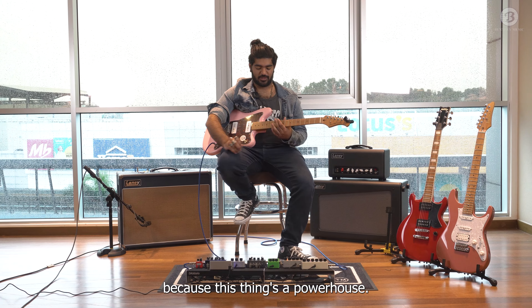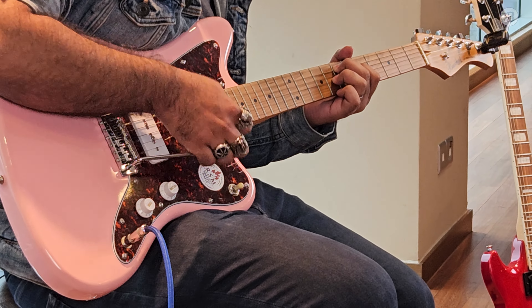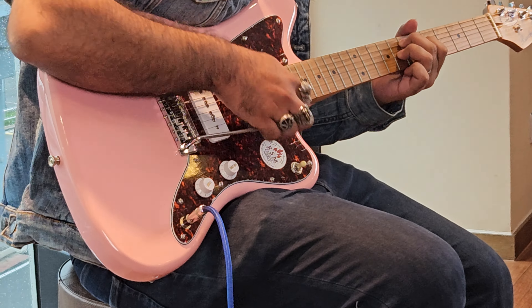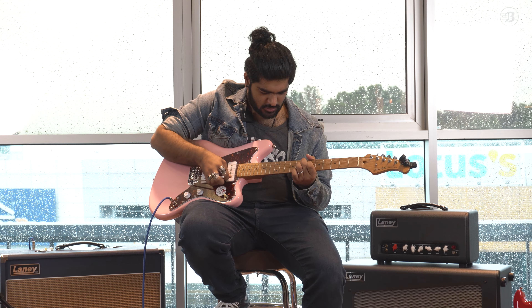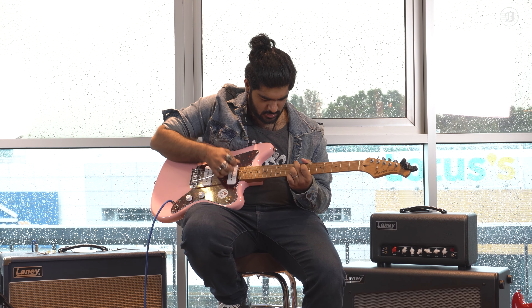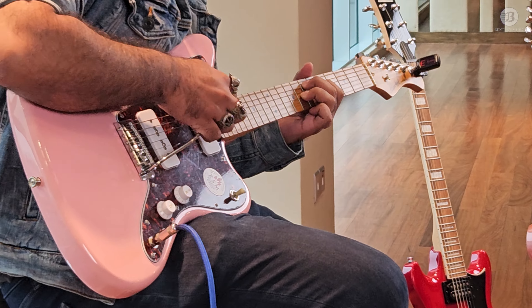Germanium Big Muff — Germanium transistor. You know what, let's take both, there are two Big Muffs here. I see a compressor. Oh, that's a Holy Grail. This is a staple in shoegaze. What I need right now — I probably need a reverb and delay of course, and I probably need a chorus.